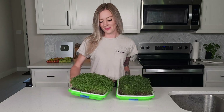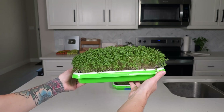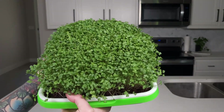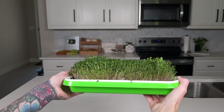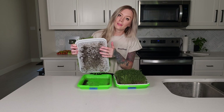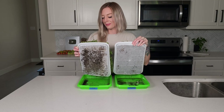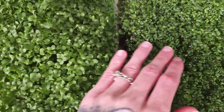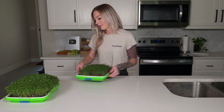By day 11, both trays were ready for harvest, and they looked noticeably different. The microgreens grown on the coco coir had even, fluffy growth across the tray, with great color and larger leaves. They also had well-developed roots that looked healthy. The peat moss tray, however, showed quite a bit of uneven growth. The leaves were mostly small and underdeveloped, and there were little to no visible roots. I also noticed that both trays had different textures when I touched them, with the peat moss microgreens feeling almost rubber-like.